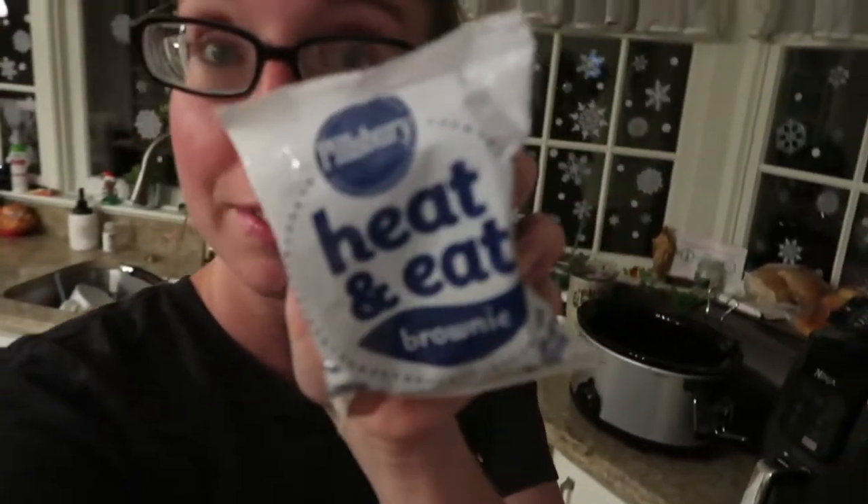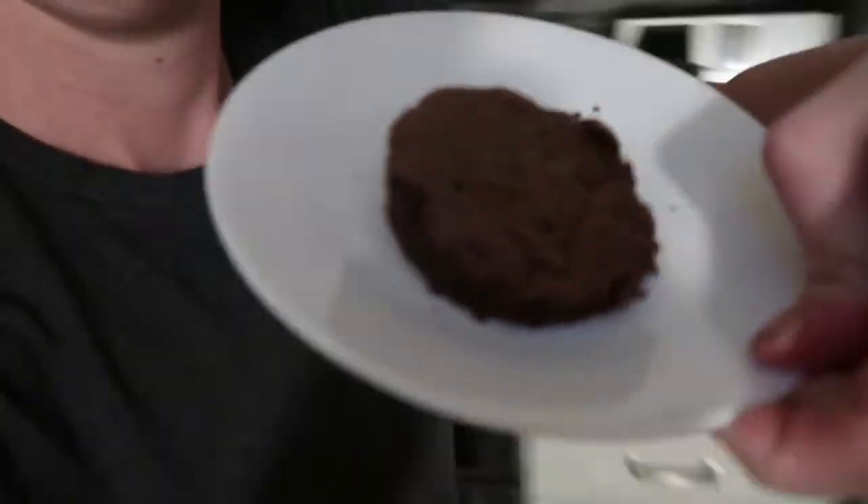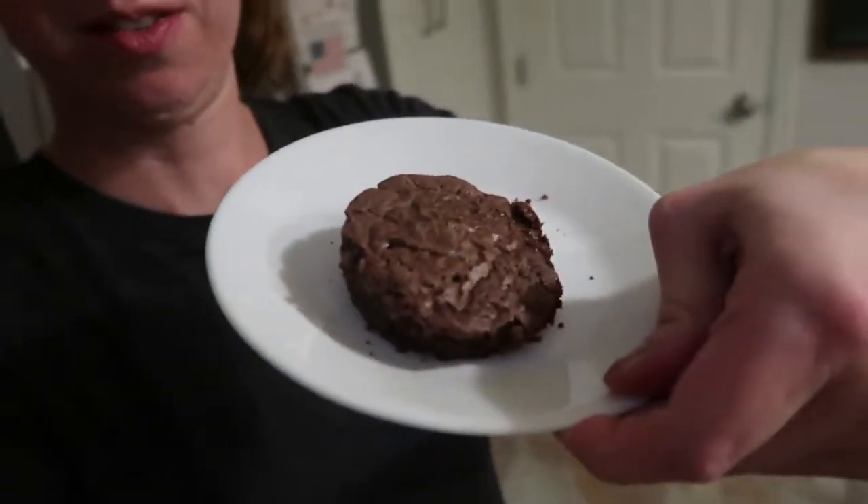For dessert today we are going to be trying the Pillsbury heat and eat brownie. I don't know how good this is going to be - you heat it in the microwave for like 20 seconds and put some chocolate syrup on top, and it's supposed to be like a warm, delicious brownie. We're going to try it and see how well it goes.